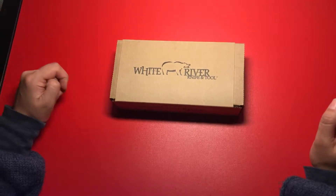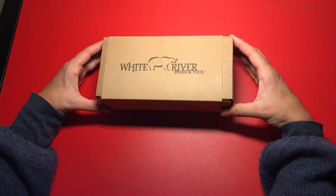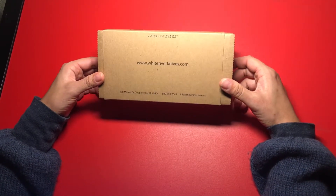Hi everyone! Today I have an unboxing of my new White River Knife and Tool Backpacker Knife. It comes in this nice packaging made in the United States of America, which is nice.